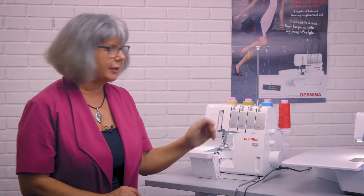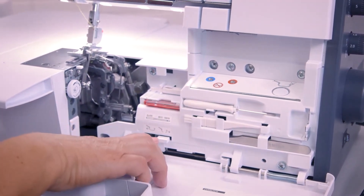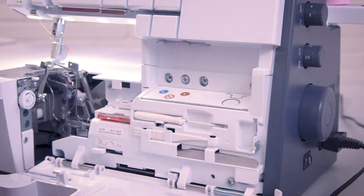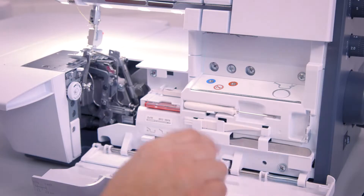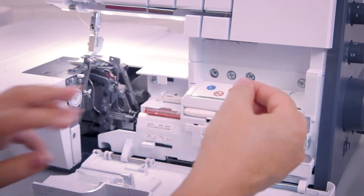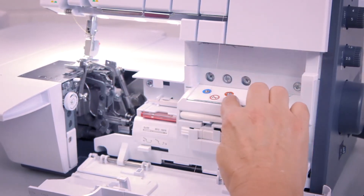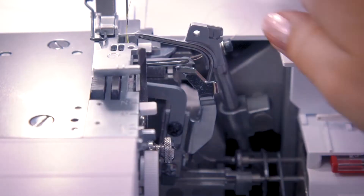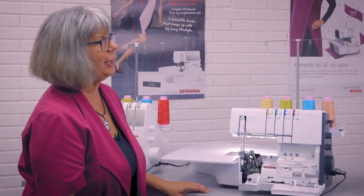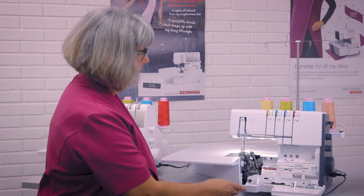The B64 airlock also has, as the name says, air threading. I open the looper cover and to close the pipes I push the lever. Because this machine doesn't have needle stop up, I have to turn the handwheel until the looper pipes close. The air threader itself is driven by a separate compressor motor at the push of a knob. I pull approximately half a meter of thread and thread about one or two centimeters into the air threader nozzle, press the knob, and the machine is threaded. I then deactivate the air threader to open the pipes again for sewing.